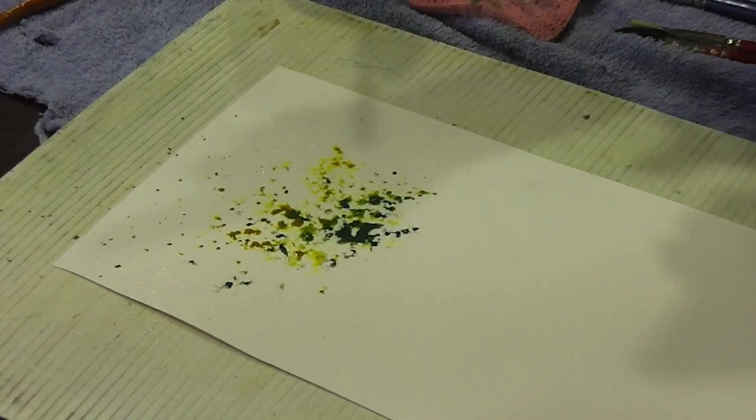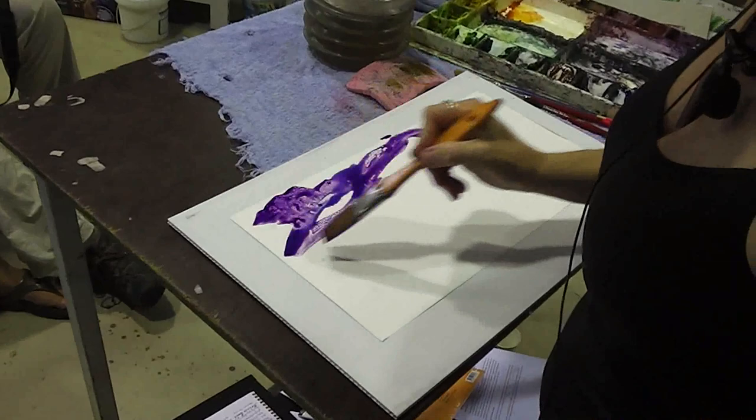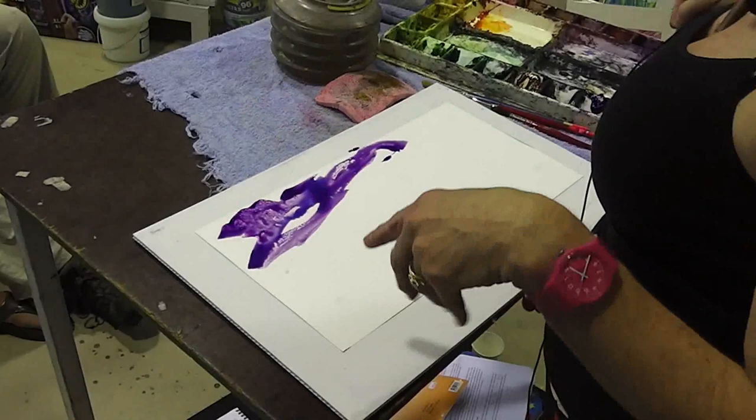There you go, look at that — isn't that fun? Just hard to stop things coming. Look at that, I actually love what's happening there. And sometimes you can have one thing in mind and the paper does something else.